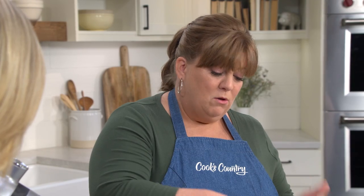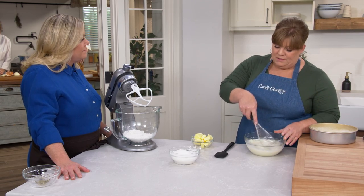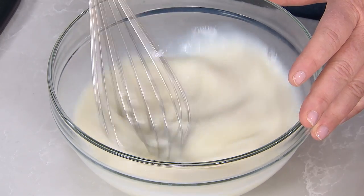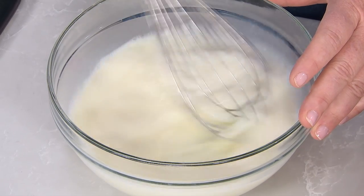The milk and egg whites need to be at room temperature because we're going to be using softened butter in the cake later on, and we don't want to affect the texture of the butter. Cold milk would make the butter get a little firmer.